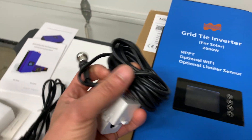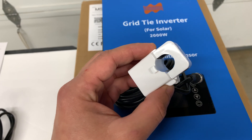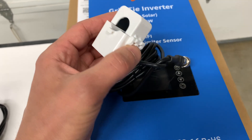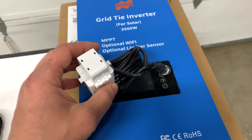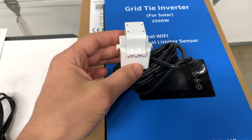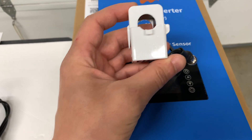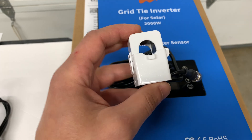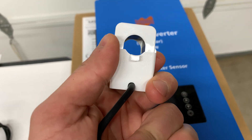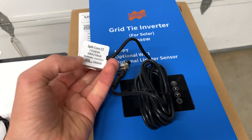In the package there's a CT sensor. You need to install it on your main hot leg coming into your house. Out of the box, this inverter is not going to work for us because it outputs 240 volts AC, and to do a correct measurement it needs to sense current from two wires — two hot legs. In our case we have just one, and the sensor is small so you cannot wrap it across two wires.